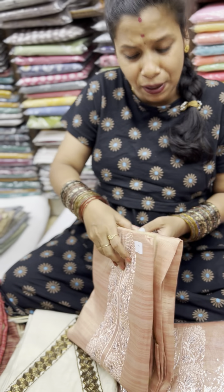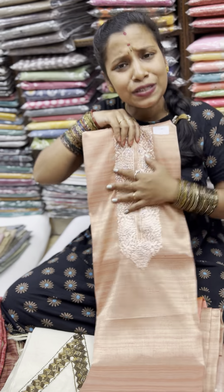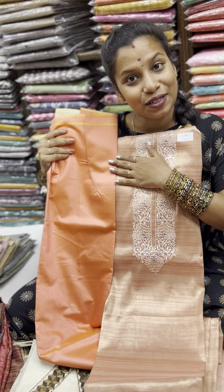This peach colour banner is full embroidery — complete embroidery — very simple and elegant. And the bottom is the same double shade.